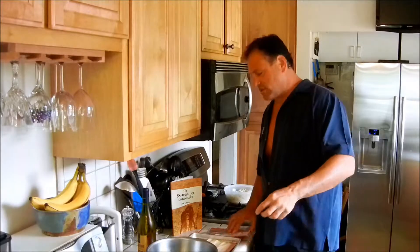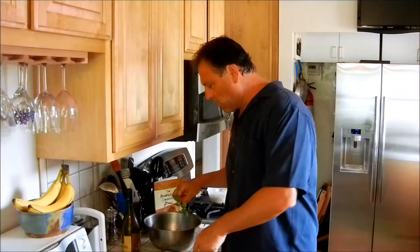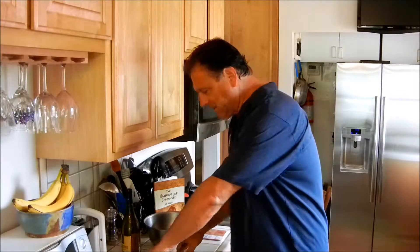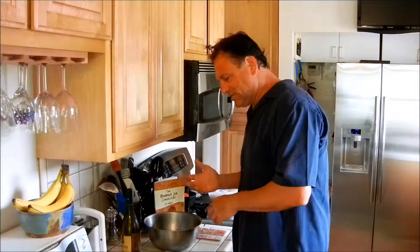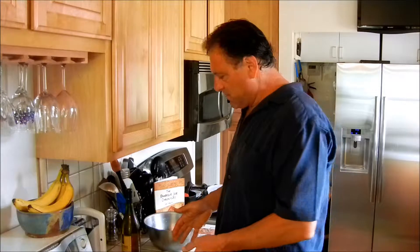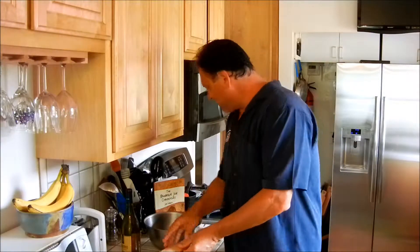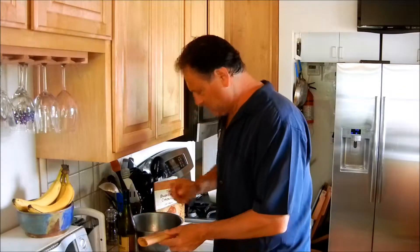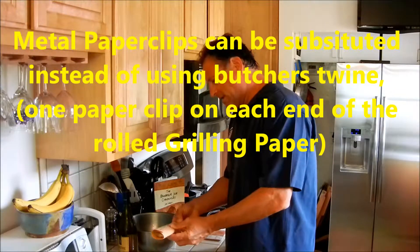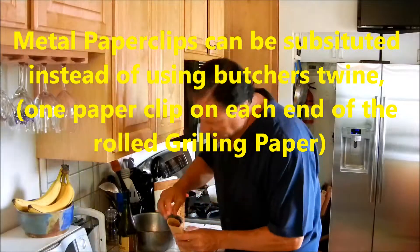We put three to four shrimps per grilling paper, then we put a couple pieces of garlic in between each one. We back-load it with a little bit of cilantro, rosemary, or basil — tonight I'm going with cilantro. We wrap it up with butcher's twine, but since I'm out of butcher's twine, just use a regular metal paper clip to keep them together.